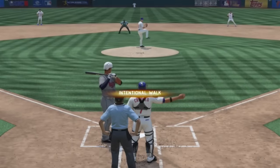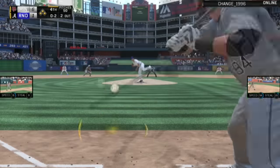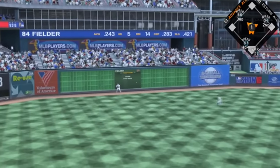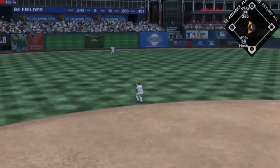How about this — he walks Stanton, was really scared of him I guess, loads the bases up, brings up Prince Fielder. And how about that? Goes off the wall out there in left field, scores three runs. And Prince Fielder being so slow could not get the triple, but we lead 9-1.